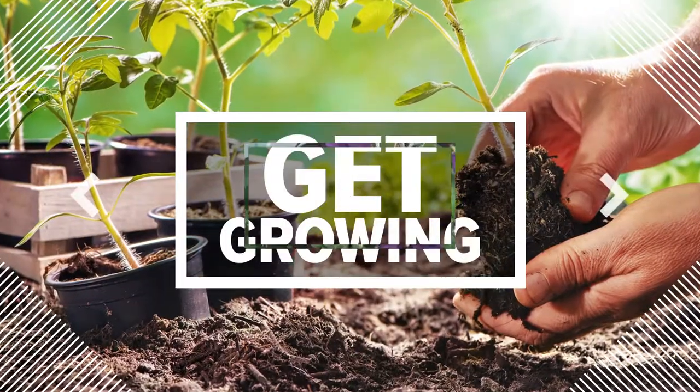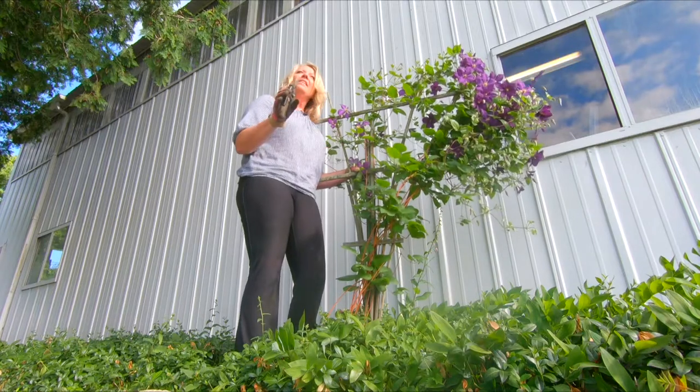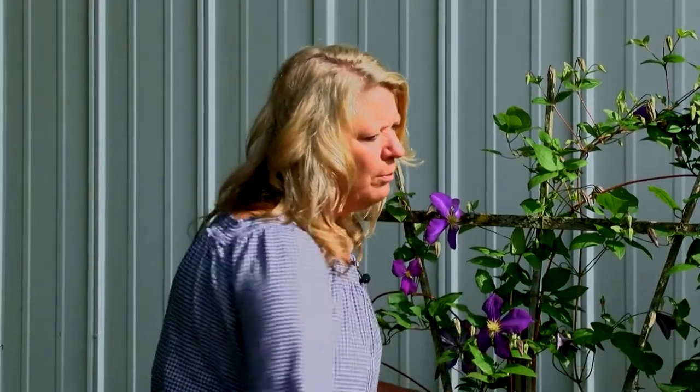Isn't this a beauty? This is a clematis, absolutely gorgeous. This vine really likes to show off, especially toward the sunshine. You can see it blooming, facing that sun. All those blooms are out this morning. So many more blooms to come.